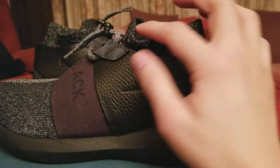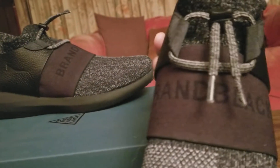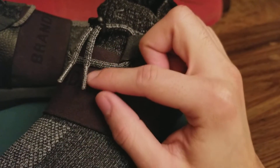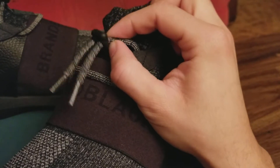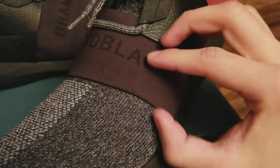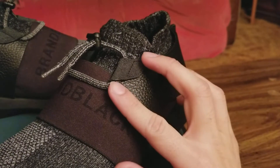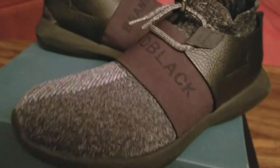It really looks like a sock, as you can see on the top, and you have that Brand Black logo on the elastic and the leather. What's really unique is there are no shoelaces — except this part, which is more like an elastic band made to look like a shoelace with these tips. You have this lace lock to keep them secure, and also this elastic to keep your foot secure.